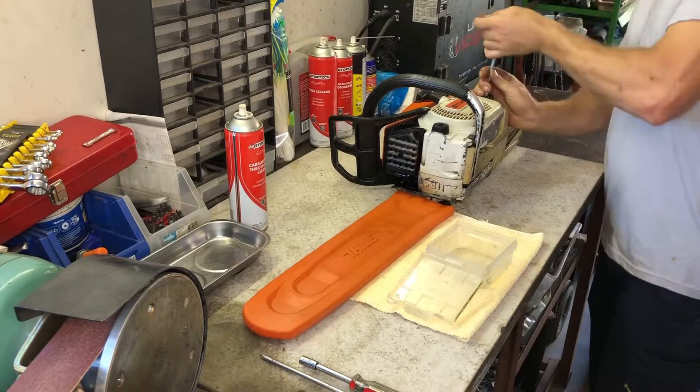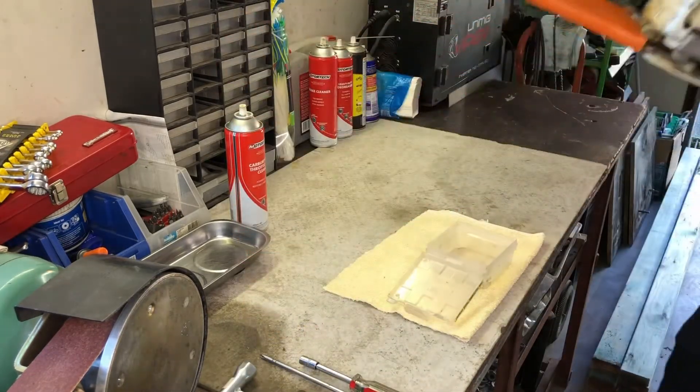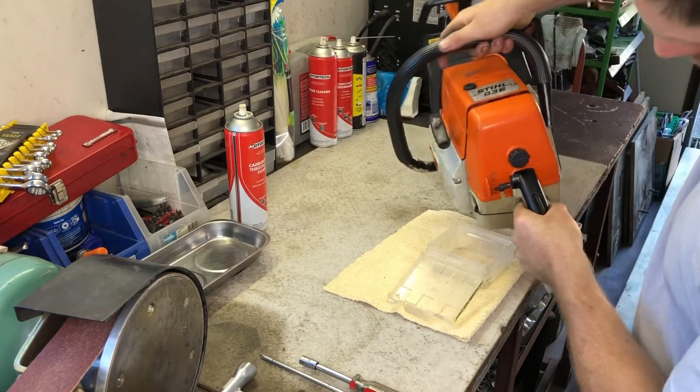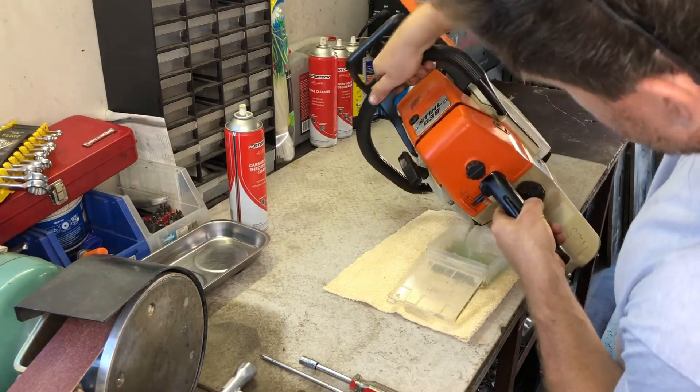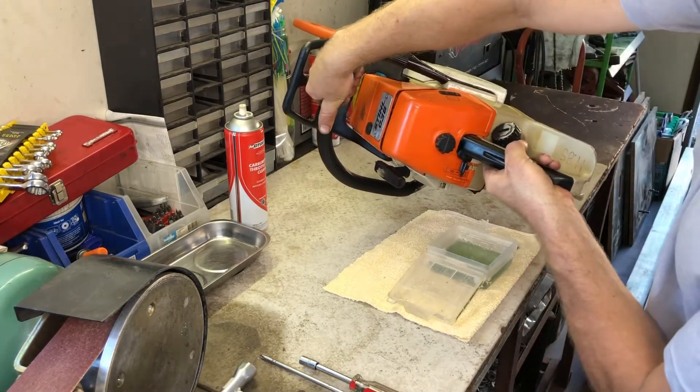From my experience, the majority of two-stroke power tools that I have worked on that won't start or operate correctly have fueling issues. This can be stale or contaminated fuel, the carburetor requiring servicing or rebuilding, and the fuel-air mixture and outer screws not being adjusted correctly.